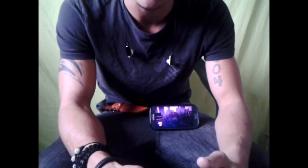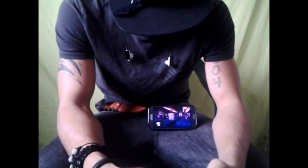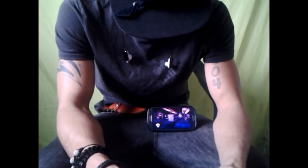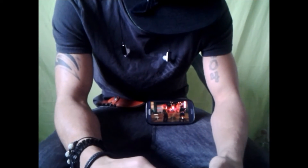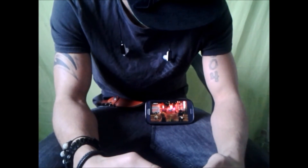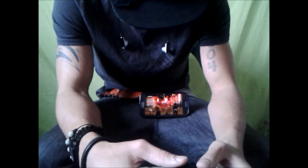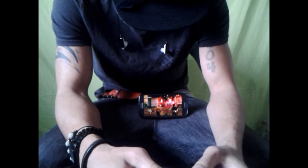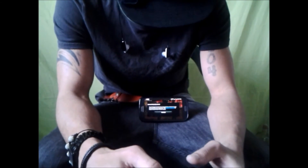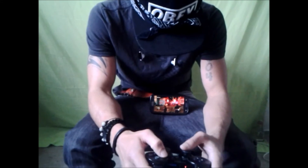I'm sorry about my internet connection — my brother's downloading porn right now. As you can tell the game is working, it's just moving so slow. My connection is slow, it's even popping up telling me my connection is slow.